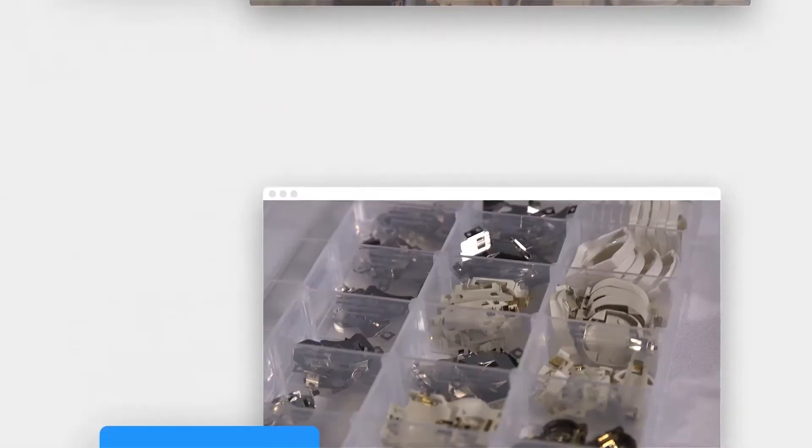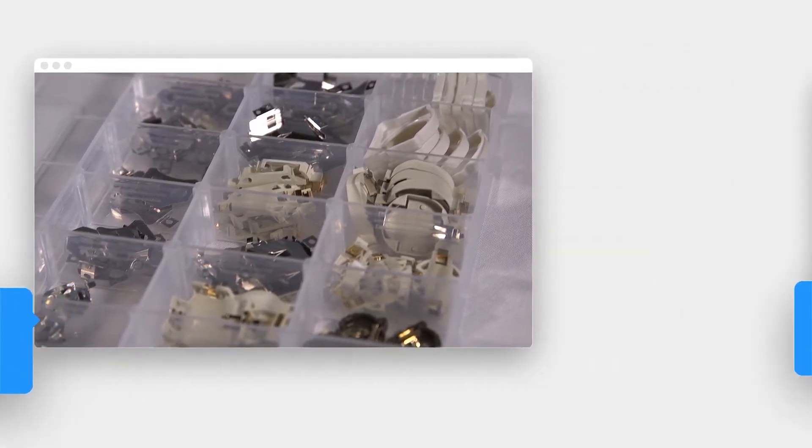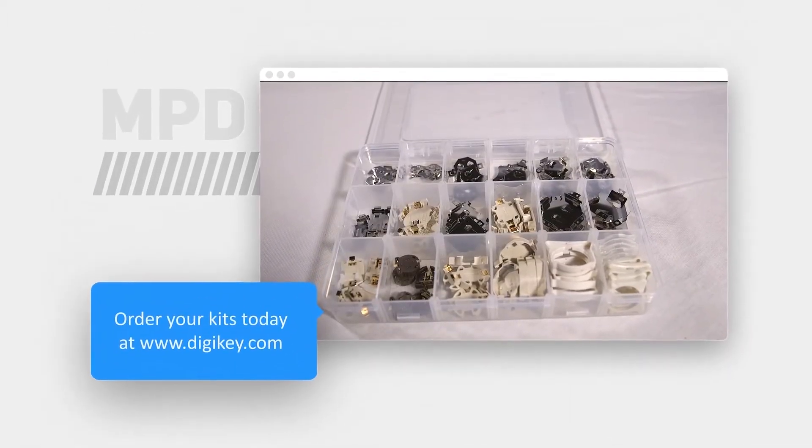Memory Protection Devices is now offering battery holder evaluation kits for through-hole or surface mount use. Having access to these kits makes the design process easier. Order your kits today at digikey.com.